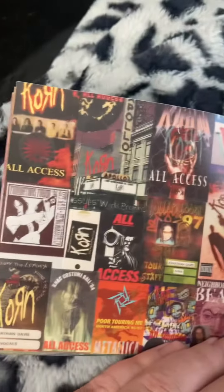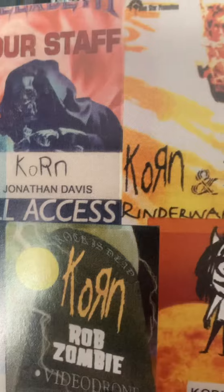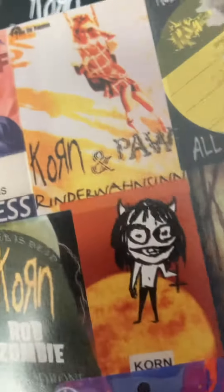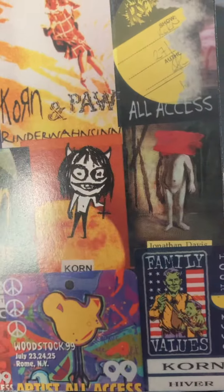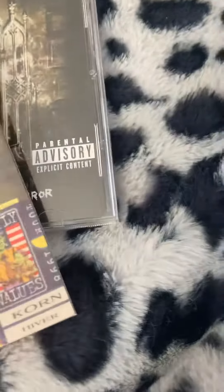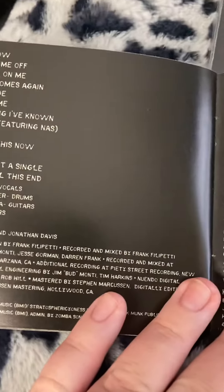Here's all the posters from over the years. Here's a cool one with Rob Zombie. There's a Family Values Tour on here. Oh, Woodstock 99 — and Family Values right there.